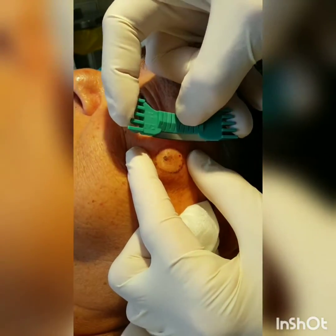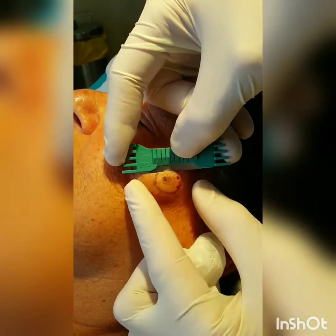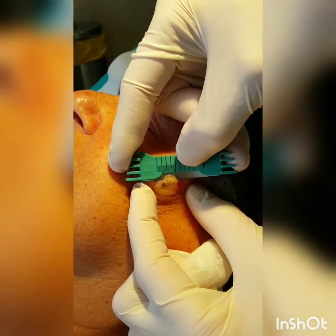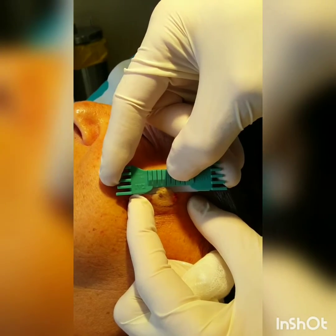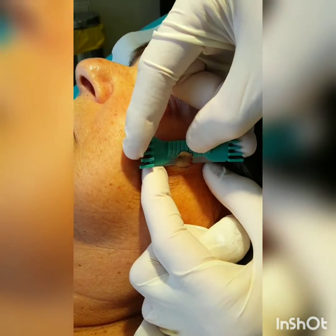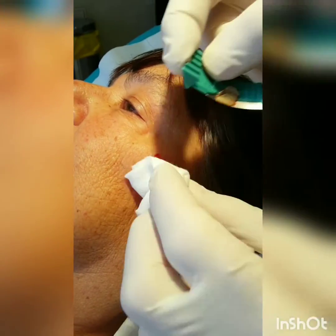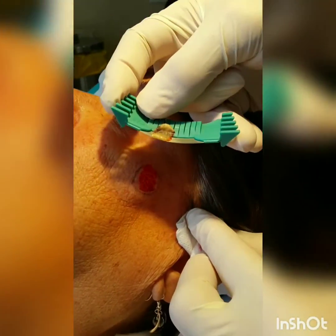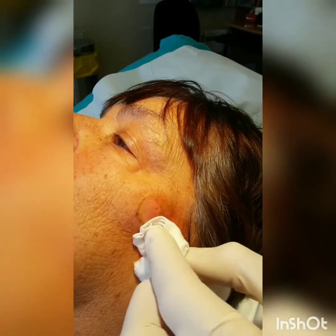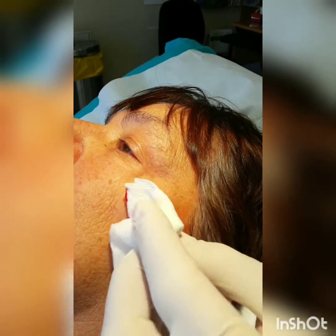Now, keeping the skin taut between two fingers, we'll proceed to remove the pigmented area. We are making every effort to remove the entire pigmented area in one go, being careful to have adequate depth but not too much depth — as if it is a melanoma, we do not want to transect the deep margin, which will result in distortion of the Breslow thickness and prognosis.